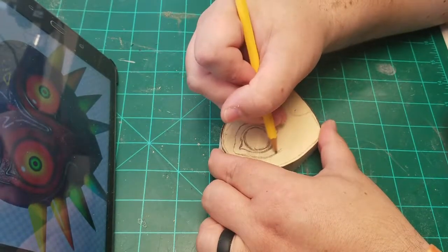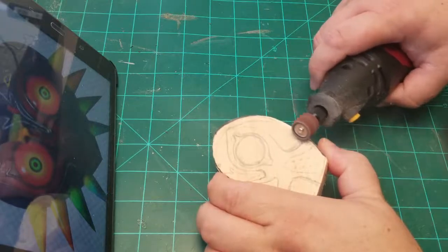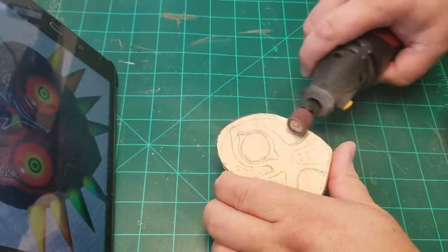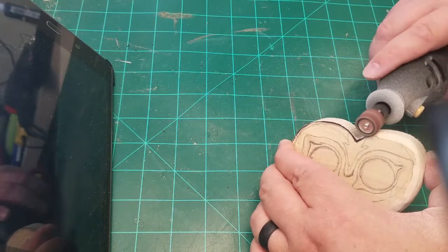All of the drawn design will be sanded away except for where the eyes are, but it gives me a good reference point. I used the sanding drum on my Dremel to sand everything around the eyes down. It took some time and was extremely dusty, so if you do this make sure you wear a mask.